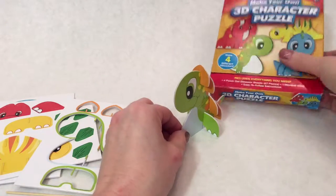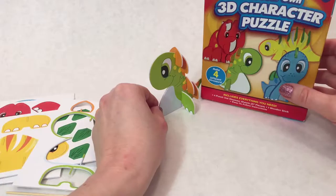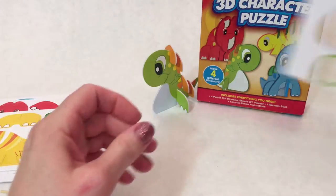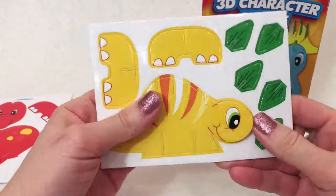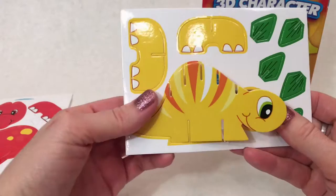Oops, he just knocked over my box. Silly dinosaur. Don't knock it over! Next one — let's do his little yellow friend. He's got an adorable face too. Look at those cute big eyes.